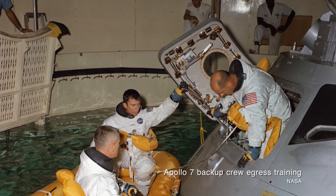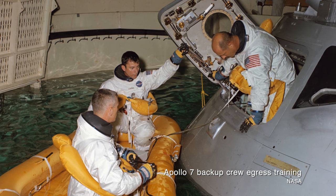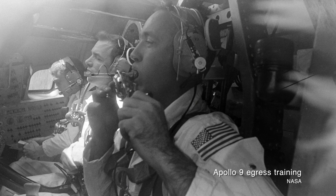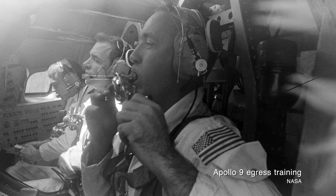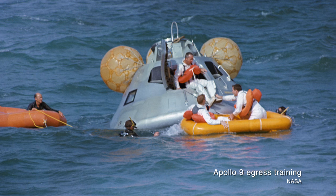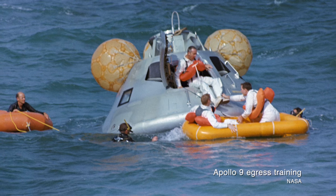But boilerplates weren't used exclusively for structural testing. A fair number were used for training astronauts in advance of their missions. Boilerplate 1102A was made of aluminum and covered in a bronze epoxy paint to simulate the look of a real command module after splashdown. It was also fitted with a mock interior and an actual command module hatch, and was used for egress training for crews — both practicing routine and emergency exits from the spacecraft.